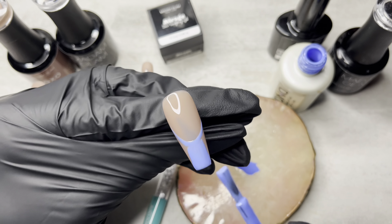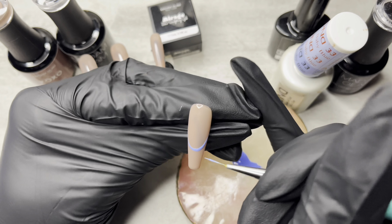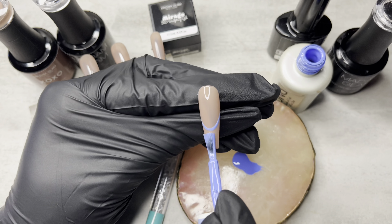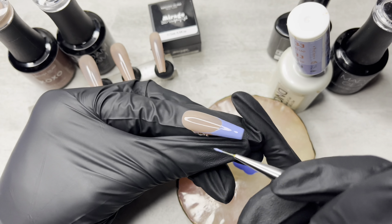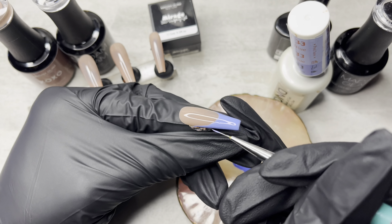Once I'm satisfied, I'm going to go ahead and cure that immediately under the lamp. And this gel polish is color changing, so when it comes out of the lamp it's going to be a lighter blue. Basically the way that it works is when you are cold or just at regular temperature, it's that dark blue. But when you're warm, it turns to a lighter blue.